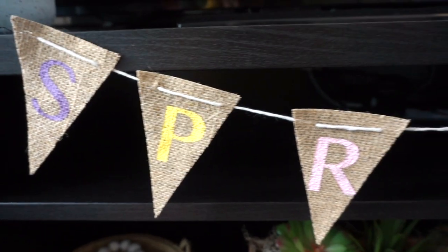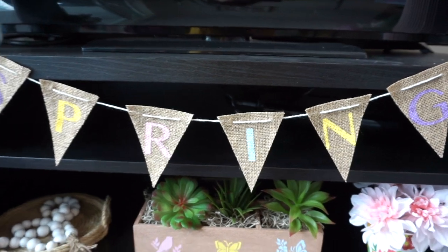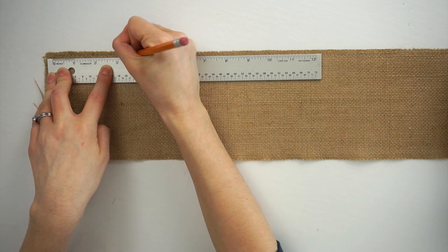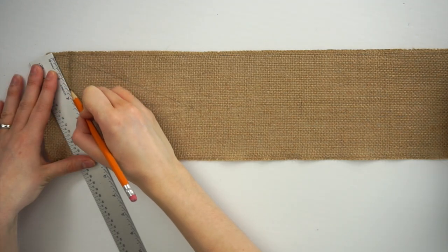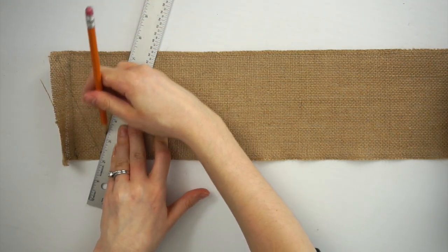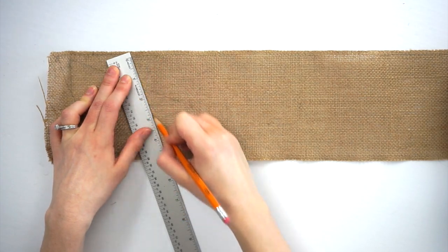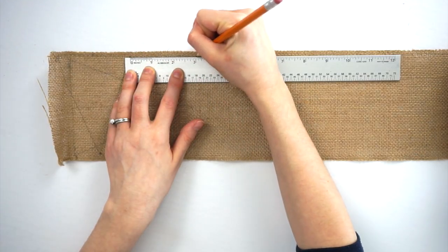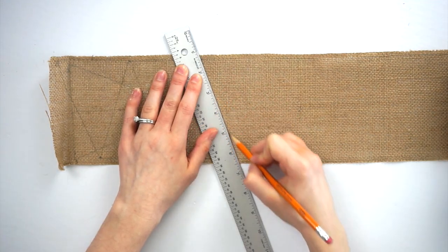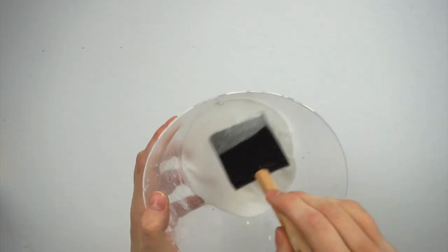For this DIY we'll be making a spring bunting, perfect to add to your mantle or anywhere in your home. I'll be using burlap I got at Michael's, and I'm using a ruler and a pencil to draw out all the triangles. I first drew horizontal triangles but then switched to vertical ones to fit more on the burlap without wasting space. Each triangle is about three and a half inches wide by four and a half inches long, and I'm making six triangles to fit the word 'spring.'